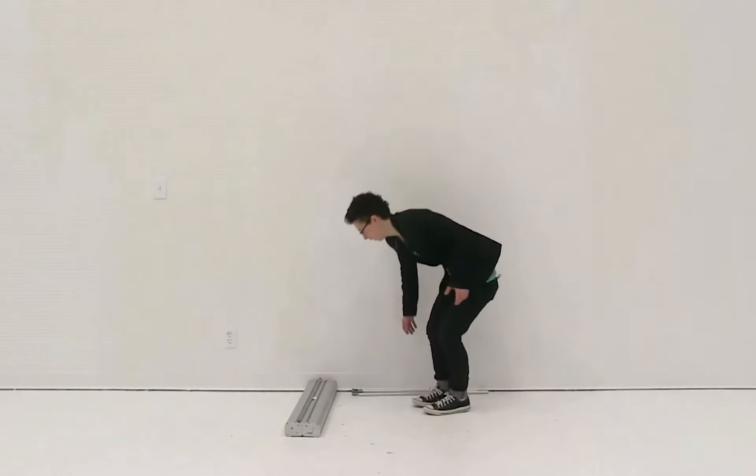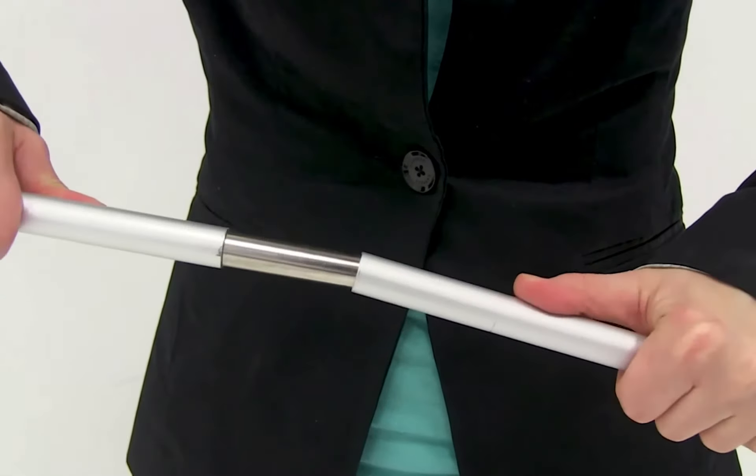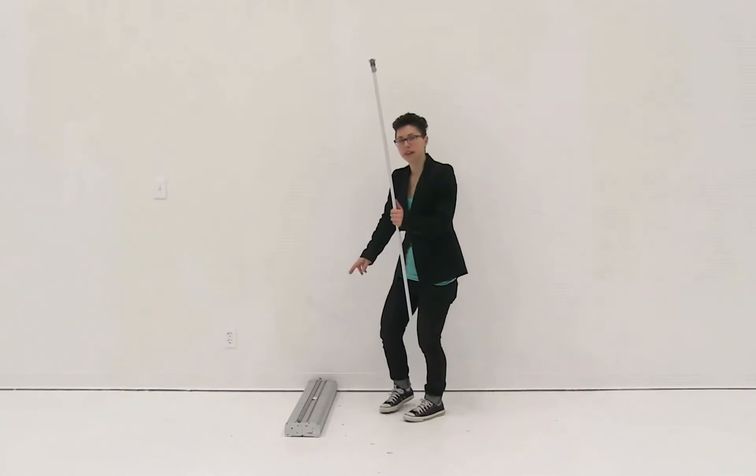First thing I'm going to do is connect together my shock corded pole, just inserting it into itself. Next I'm going to insert the pole into the hole in the middle of the base.